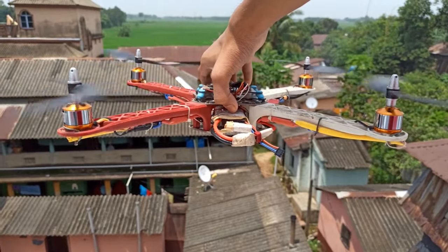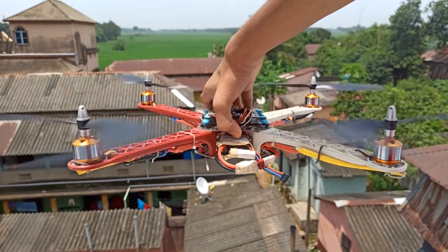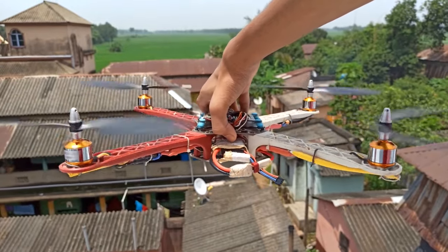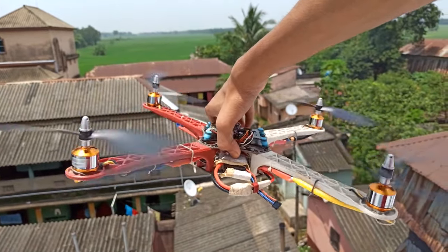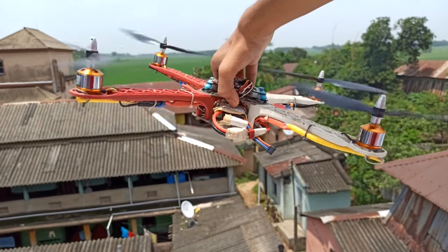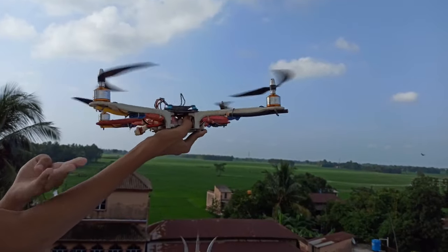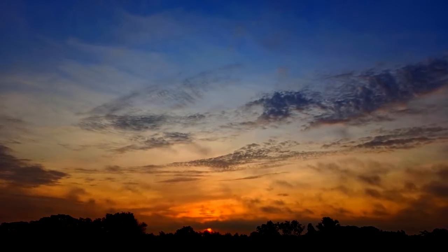Then I started the drone and configured the PID tuning. Increase the D controller until it becomes wild, then the same for the P constant. Set the I controller to minimum values, and that gives a very good result. This is a very simple PID controller — I'll make an advanced version later in another video. So let's see how it flies.